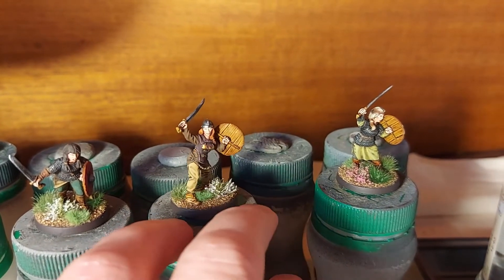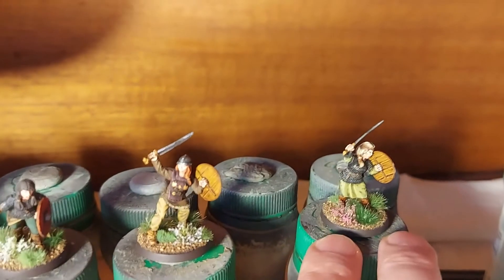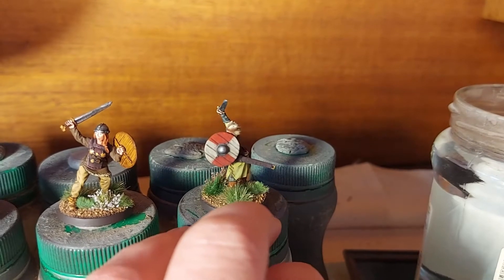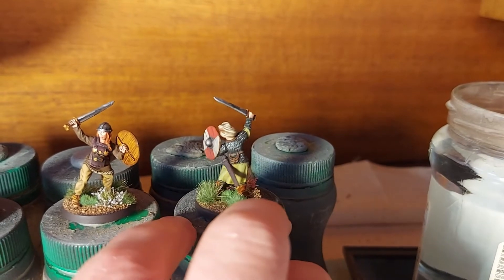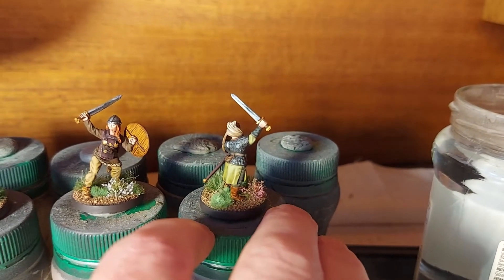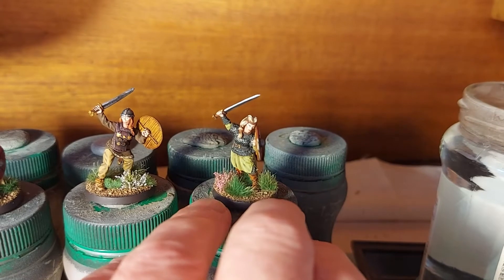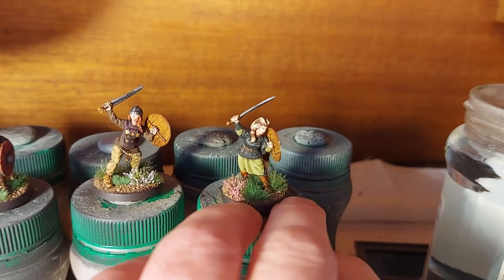I've done a mix of hair colors on all these figures — some dark brown, a couple of redheads, a couple of blondes. The chainmail is pretty well sculpted, not too bad. They didn't take me too long to do.